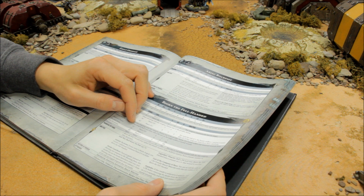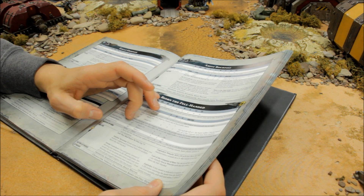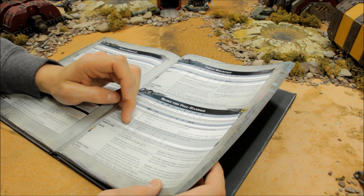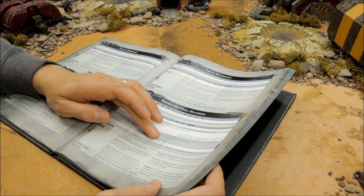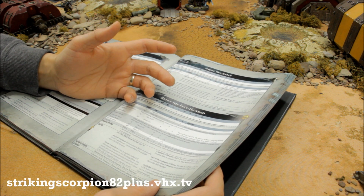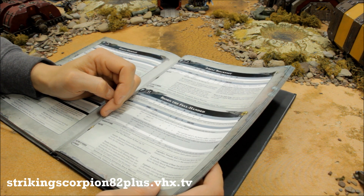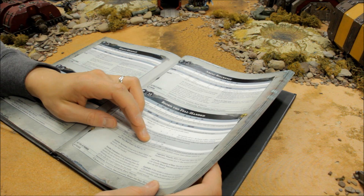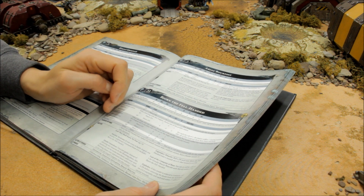The Hellfrost cannon has two modes. The dispersed beam is range 24, Heavy D3, Strength 6, AP -2, 1 damage — and if any unsaved wounds are caused, roll a D6; on a 6 the target suffers mortal wounds. The focus beam is range 24, Heavy 1, Strength 8, AP -4, D6 damage. It's okay, but the twin lascannon gives Heavy 2, Strength 9, AP -3, D6 damage — equivalent to a Land Raider gun — giving 3s to wound on most targets. I think it's just that bit more potent for taking on heavier targets.